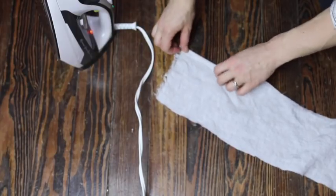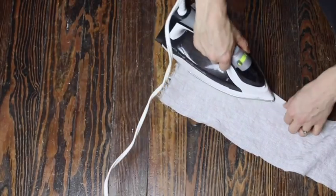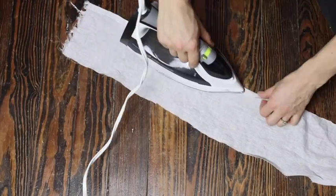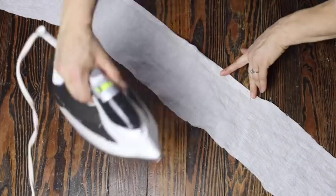Next, to hem the ruffle I'm going to press one long edge a half inch over and then another half inch, and then put a hem in with my sewing machine all the way down that long edge.